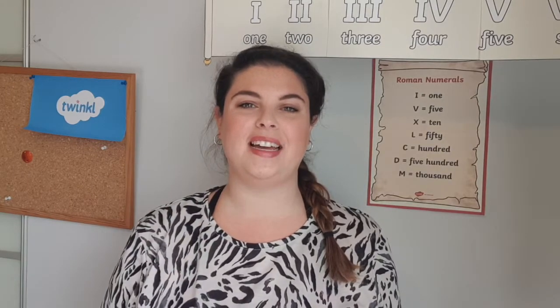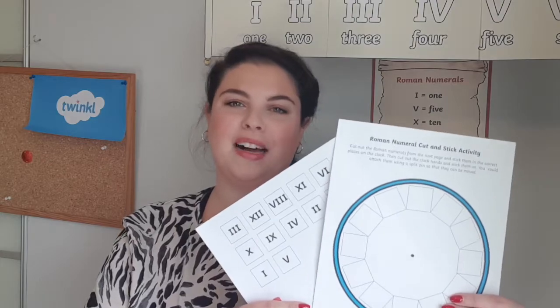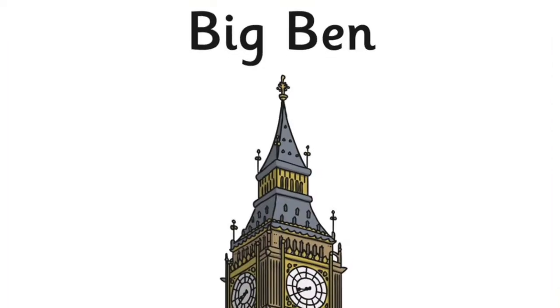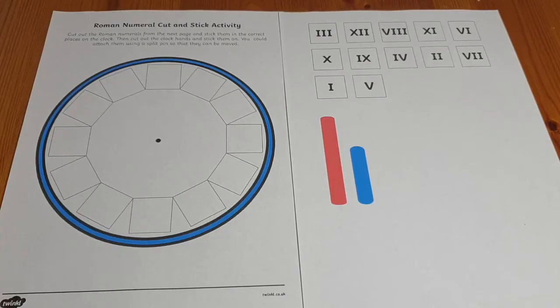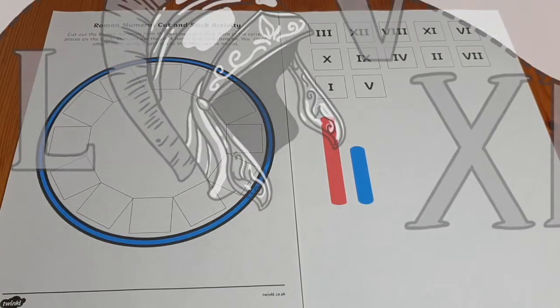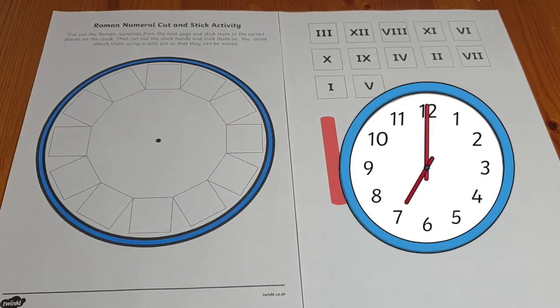Hi, I'm Holly from Twinkl, and today I'm going to show you how to make this Roman numeral clock and a few ways how to use it. You see Roman numerals in everyday life — I even have a clock with Roman numerals on it. This is a great resource if you are learning Roman numerals, or if you are learning a Roman topic, as well as if you're learning about time.